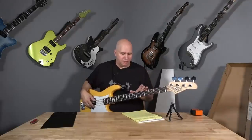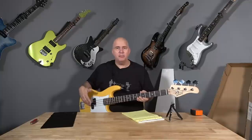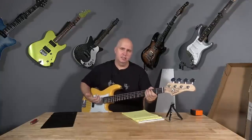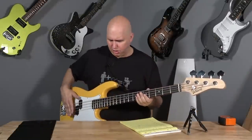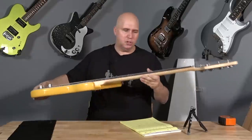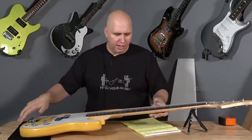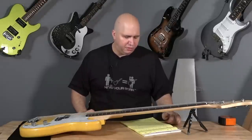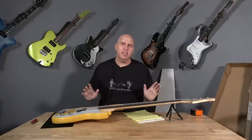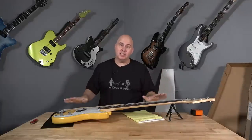Very impressive how the frets are seated — there are no dead spots. Now the action is a little high, but remember it's a bass. It's too high for me because I slap bass, but out of the box could you just play this? Sure you could. If I was going to lower it, I would just lower the saddles a little bit. My expectation rating: out of the options — perfect, may need some love, or great for mods — I would say may need some love. It's actually better than the last one. Your expectation should be a C student — it's not going to impress you, but you won't be regretting it.